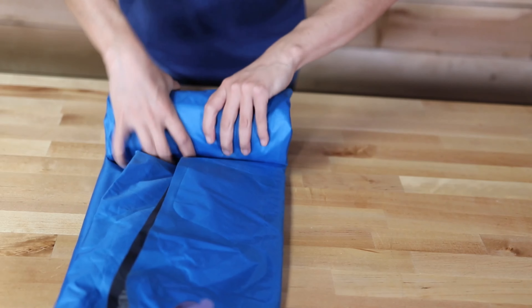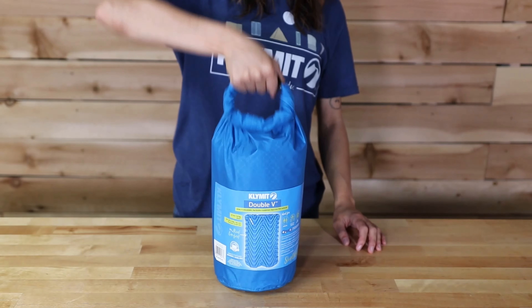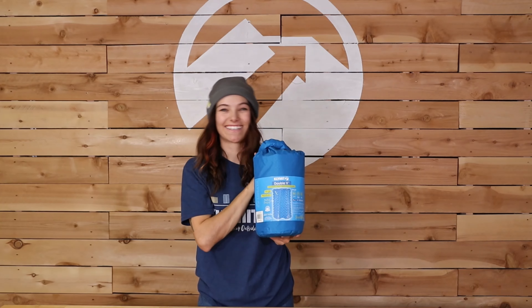Plus, with a pack size of 9x5x5 inches and a weight of 20 ounces, it's easy to pack for any camping adventure. See you out there!